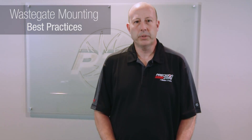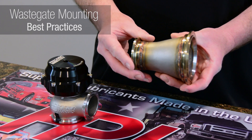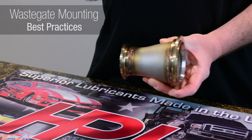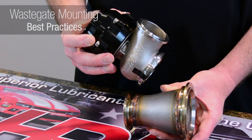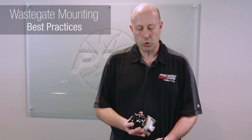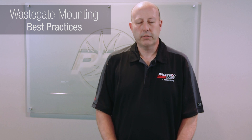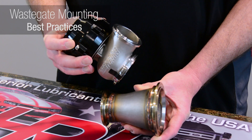Another point I'd like to bring up is wastegate mounting. Imagine this is your collector and the exhaust is flowing this way — you never want to mount your wastegate like this. You always want it mounted so the exhaust flow is actually trying to go into the wastegate to bleed it off. A lot of people call in saying their wastegate is not controlling, and it actually isn't the fault of the wastegate — it's just not plumbed with wastegate priority.